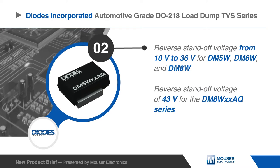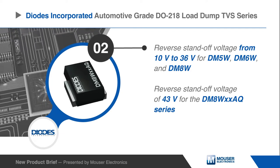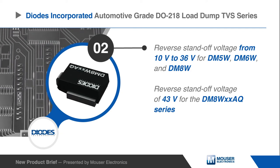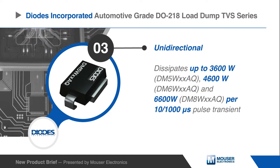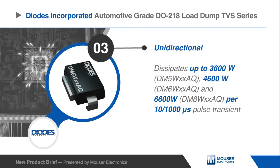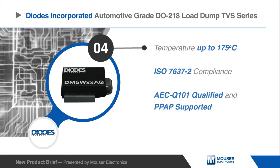The DM5W, DM6W, and DM8W TVS devices feature a choice of reverse standoff voltage from 10V to 36V, or 43V for the DM8W XXAQ series. The TVS devices are presented as unidirectional, with the ability to dissipate up to 3600W, 4600W, and 6600W per 10 by 1000 microsecond pulse transient.